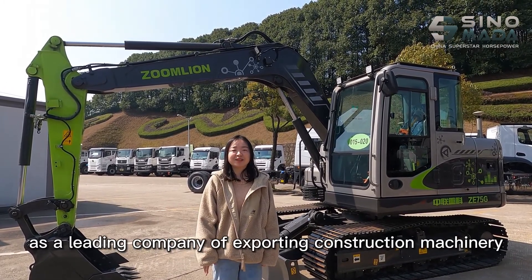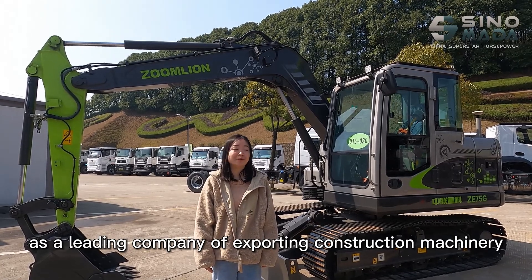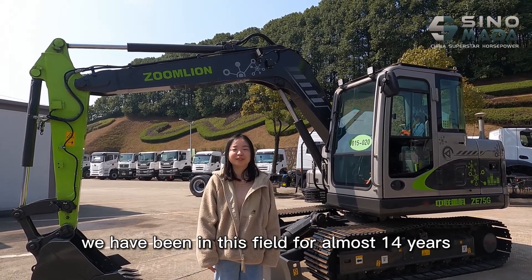Senumada is the leading company for exporting construction machinery. We have been in this field for almost 14 years.